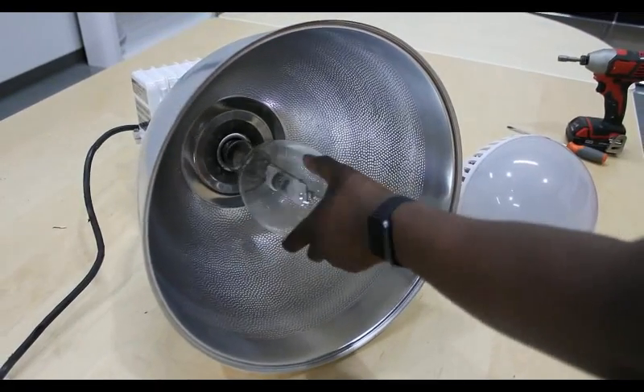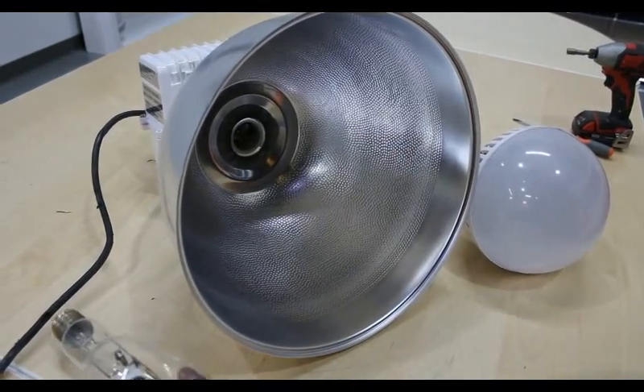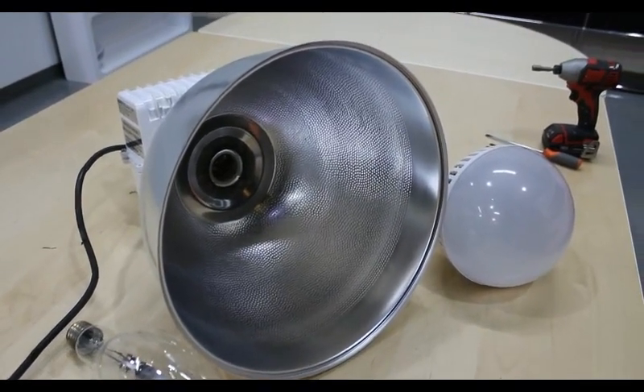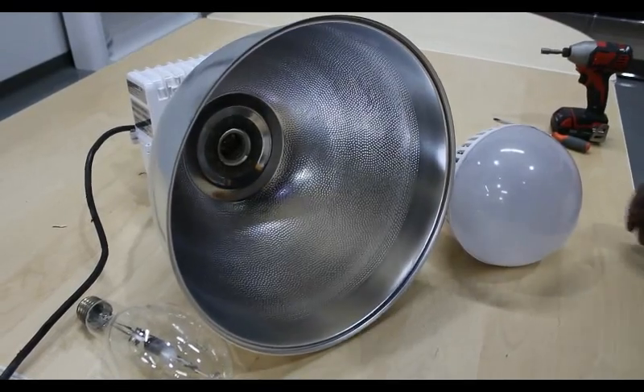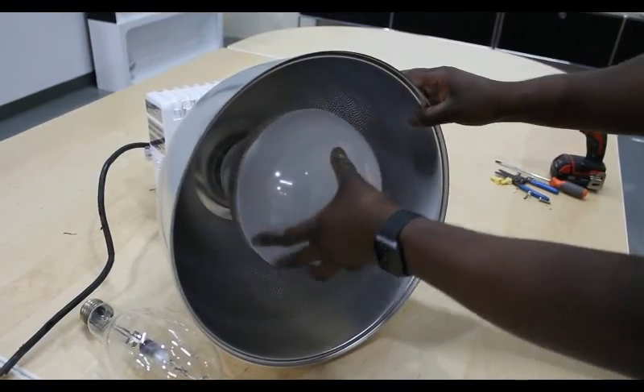Now, unscrew the old metal halide light bulb and dispose of it properly. Simply screw in the new 100 watt Cool LED High Bay light bulb.